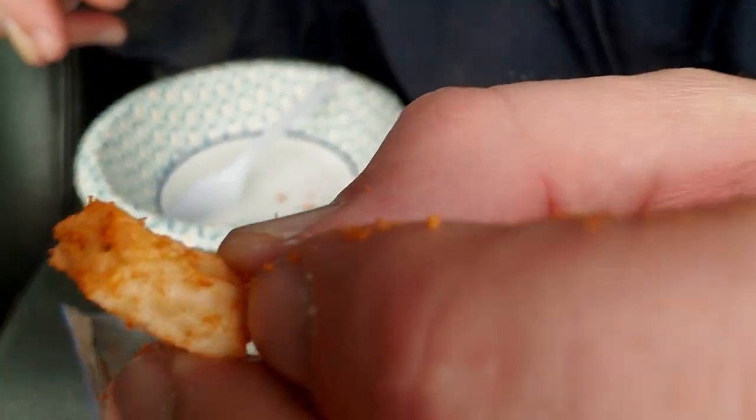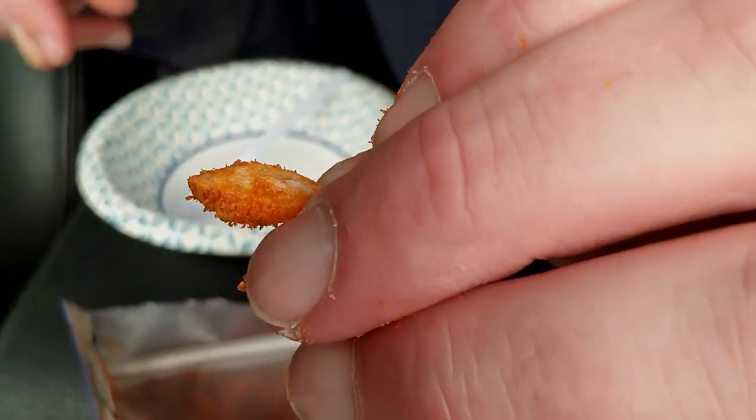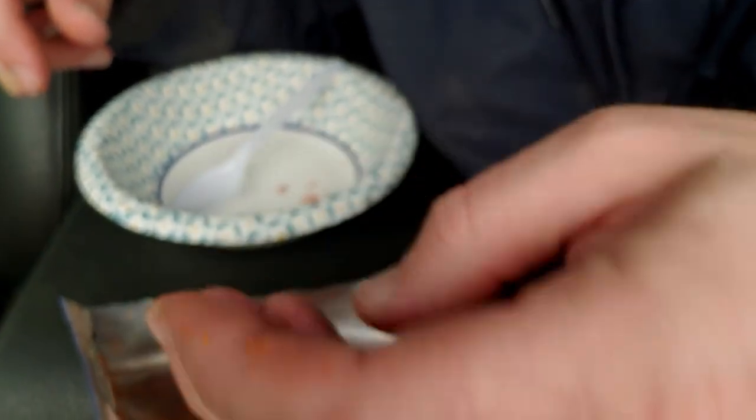Something white in here — maybe a giant chunk of garlic or maybe an onion. Can't really smell it because it's blended with all the other flavors in there.